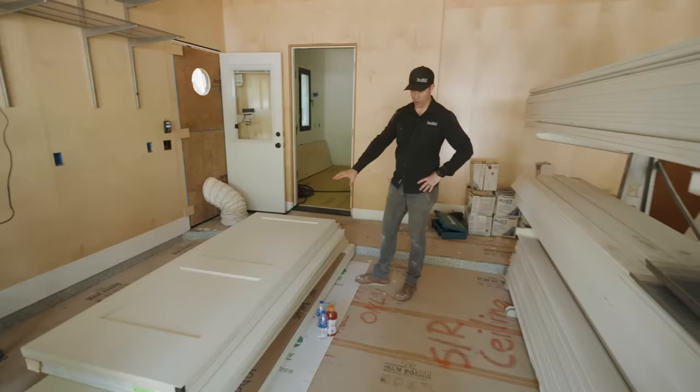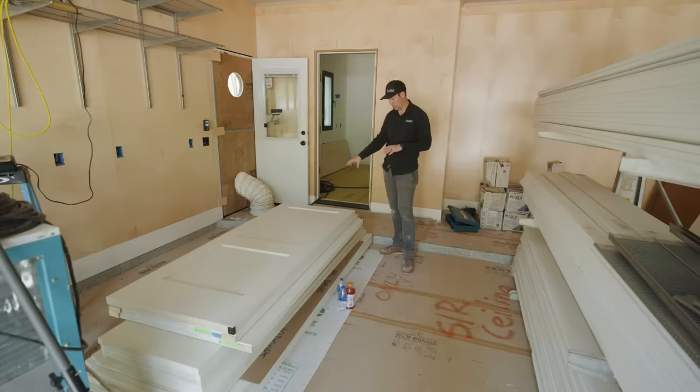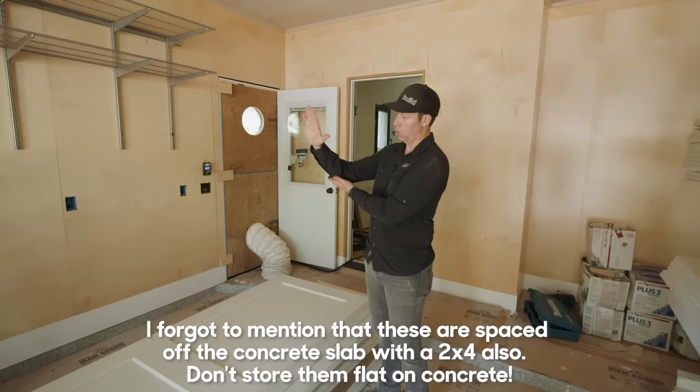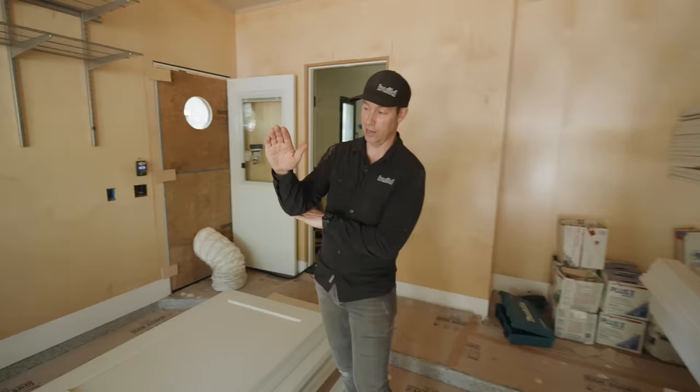Here's a tip I learned the hard way: anytime you have slab doors — like these pocket doors on top and the closet/bypass doors — always store them flat. If you store them leaning against a wall at a 45-degree angle, in short order you'll get a bow in those doors. So always store your doors nice and flat.